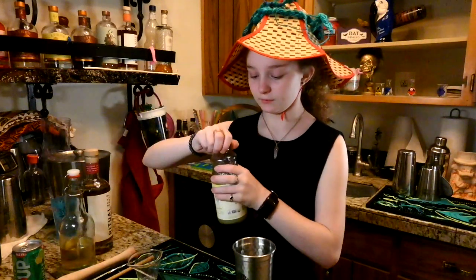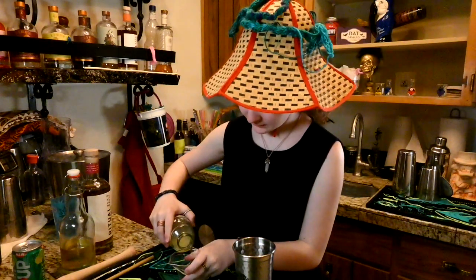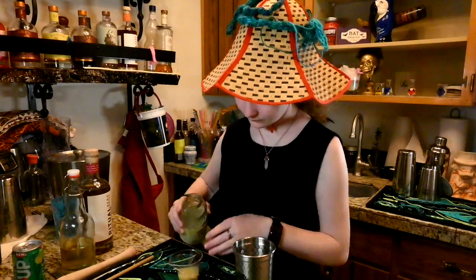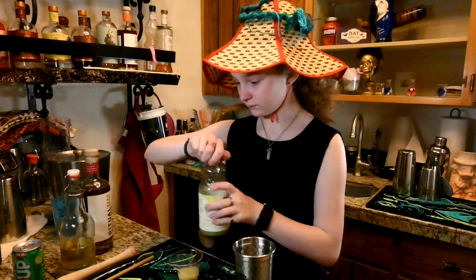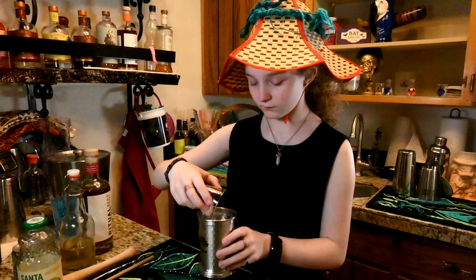To start it off, we will be putting everything into this mint julep cup. Instead of starting off with the whiskey, we're going to be starting off with one ounce of lime. And you're going to have one ounce of simple syrup.